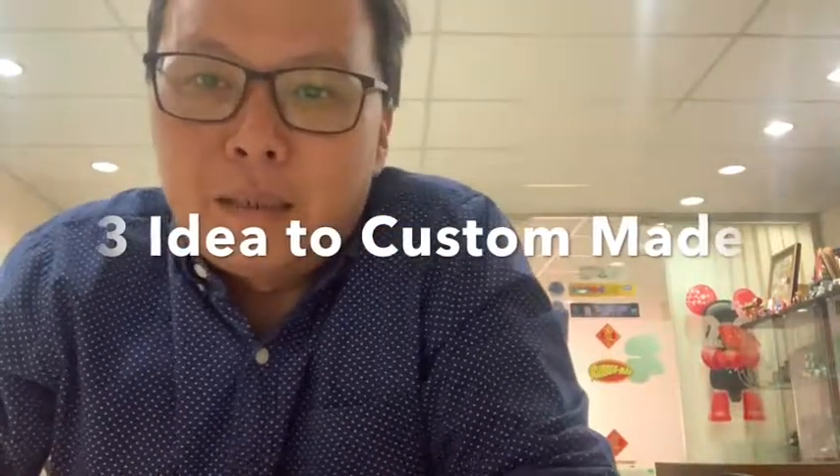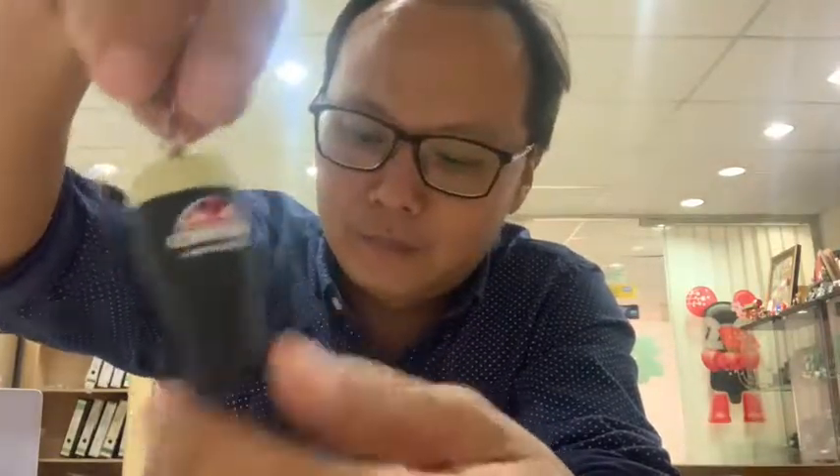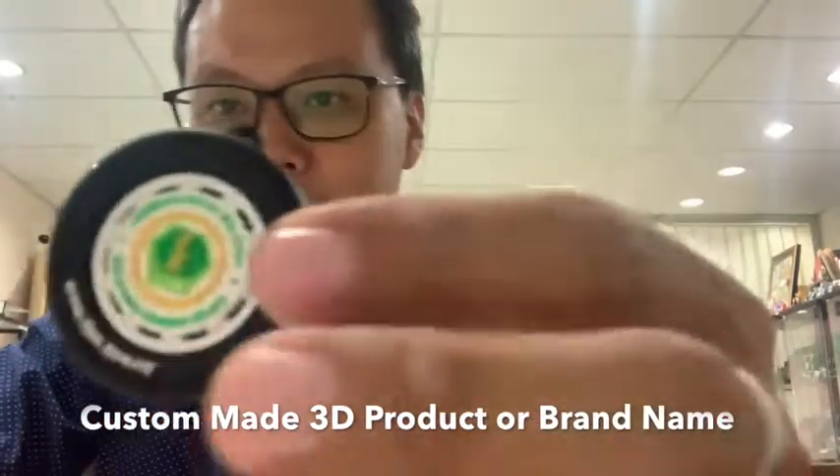My name is Alan. I want to share three different ideas on how to custom make a premium product. Number one, you can think about 3D — if you have a product, you can design it, like a bottle in 3D with branding or a design on it.